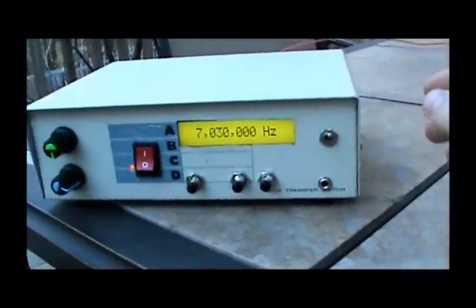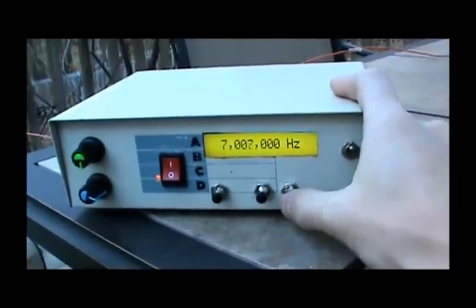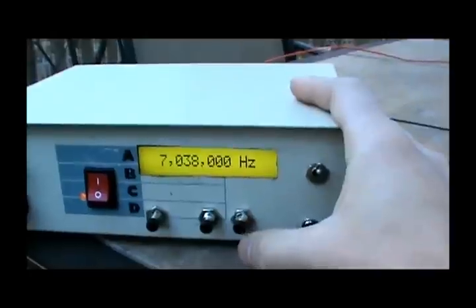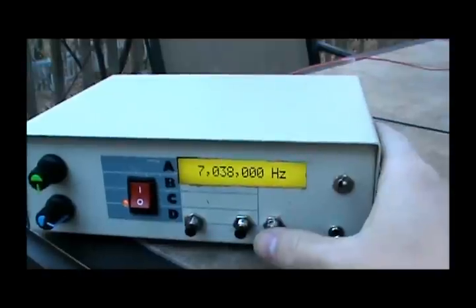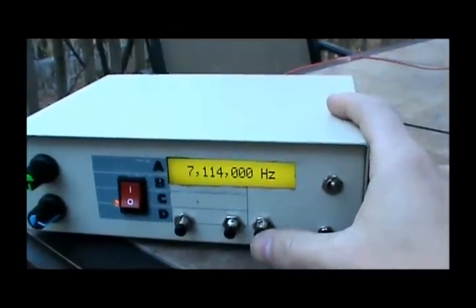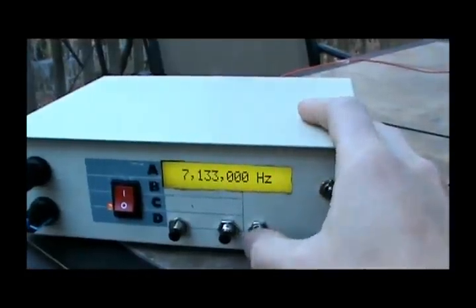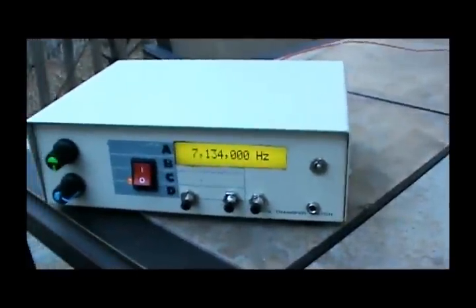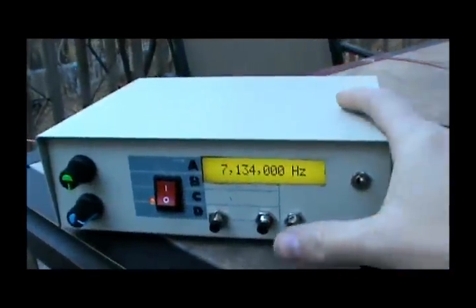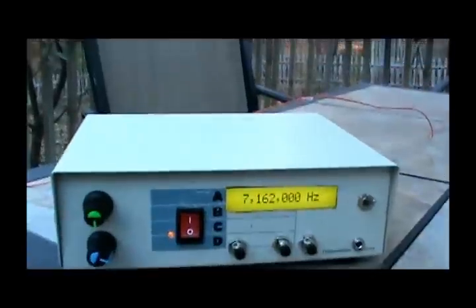We start in the Morse code region — that sounds pretty good. We can also hear some digital signals, like radio teletype. This is some of the slower Morse code up here. So now we're in the voice region of 40 meters. I'm going to keep going here.